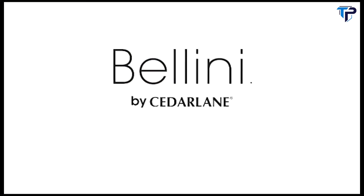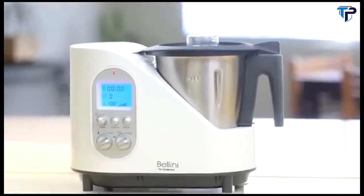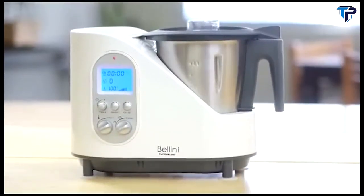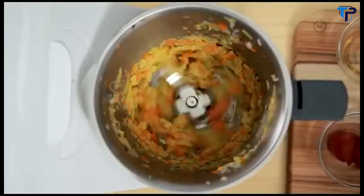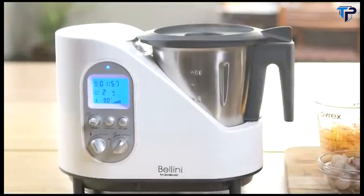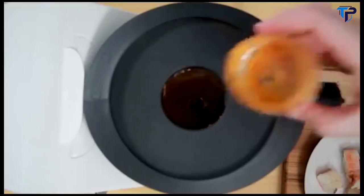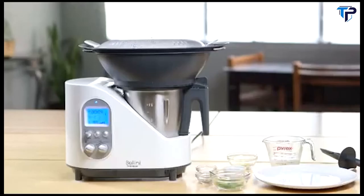Introducing the new Bellini Kitchen Master by Cedar Lane Culinary. The Bellini Kitchen Master is an 8-in-1 appliance that can do everything a high-powered blender can do and so much more. You can chop, mix, mince, whip and blend. What makes the Bellini Kitchen Master groundbreaking is that you can also cook, sauté and steam with it.